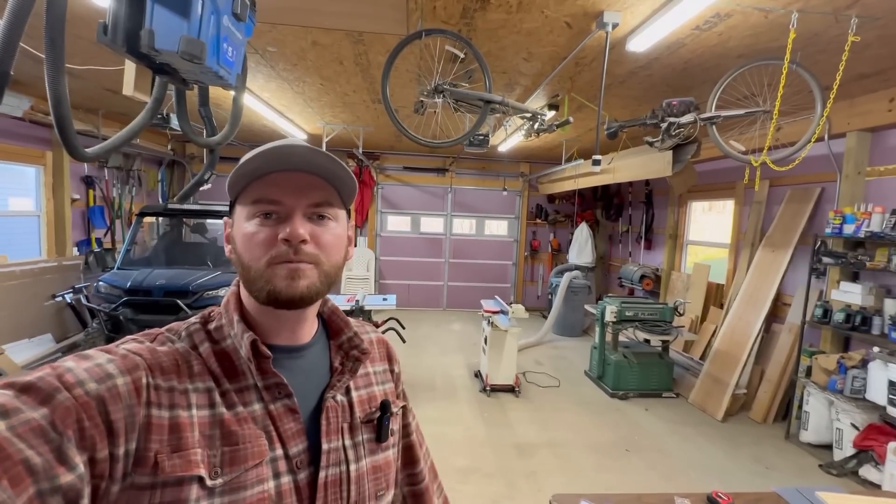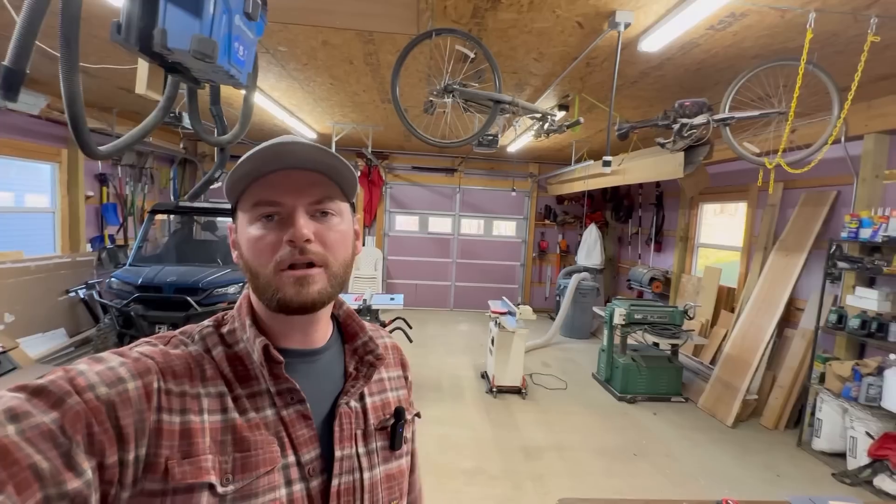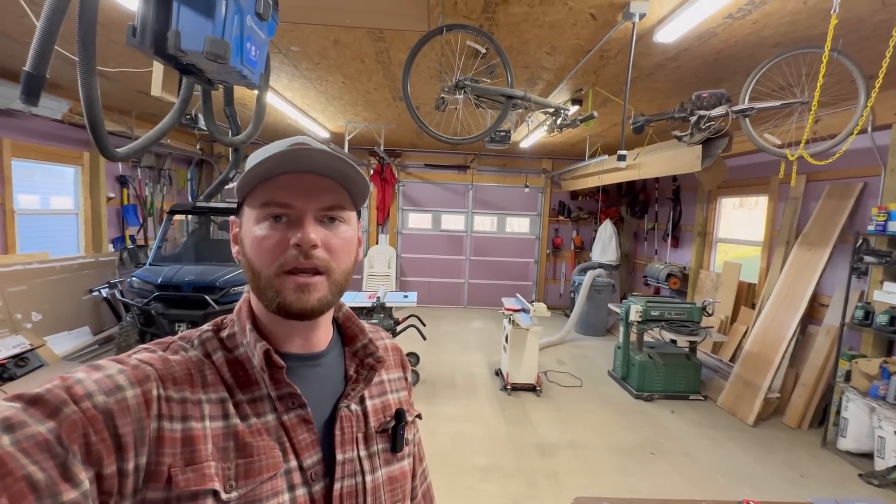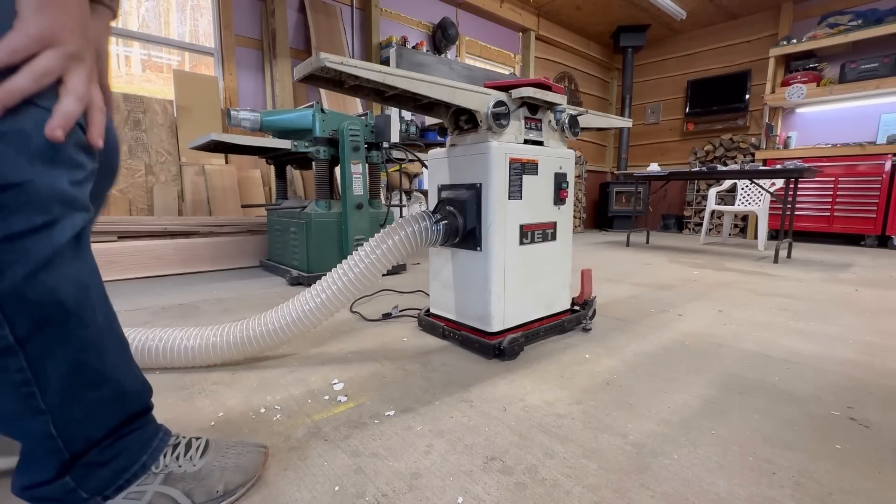Hey everybody, Adam here with Hometown Acres. Today we're going to work on making one of the biggest upgrades to your woodworking shop that I think you can make. So let's start by explaining what the problem is.